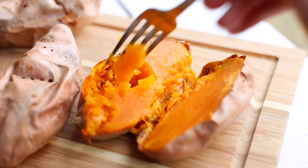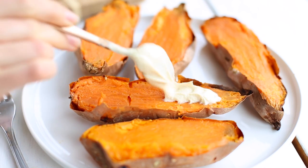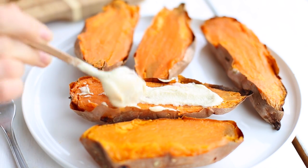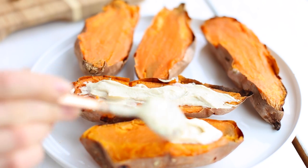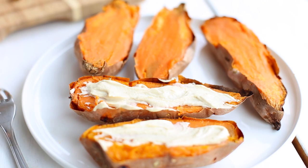First I cut the potatoes in half, and then I spread a little bit of homemade vegan sour cream on top. Let me know if you want to see a recipe for vegan sour cream — it's super easy to make. Instead of sour cream you can also use a creamy tahini sauce, it works just as great. I'll put a recipe for it on my website as well.